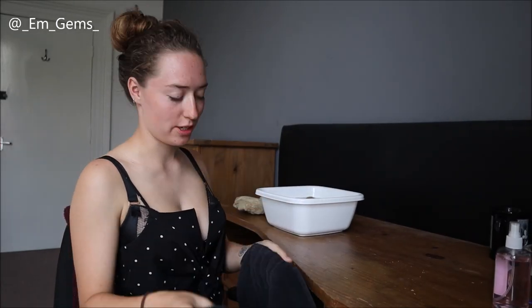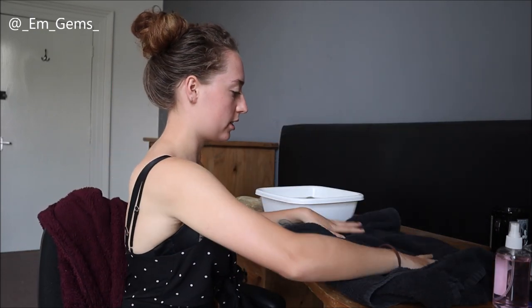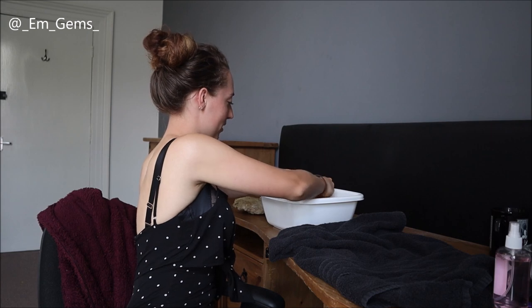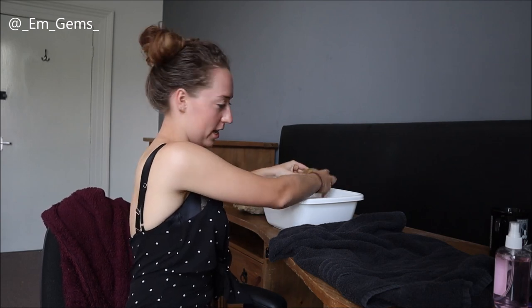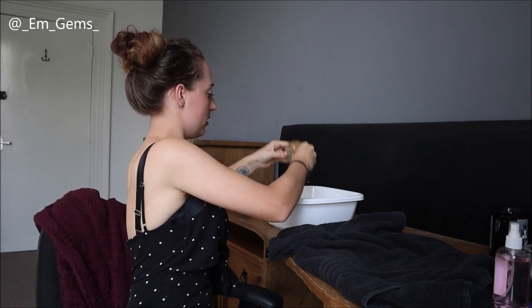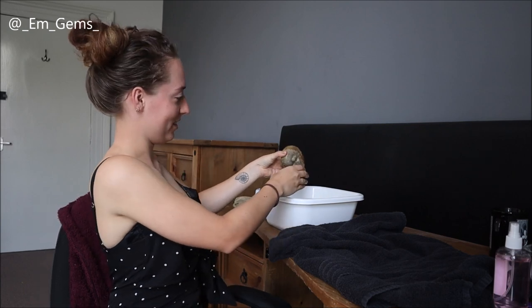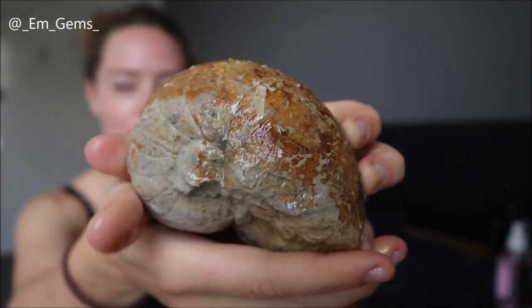This batch of fossils I've just soaked are now ready to be removed and towel dried. I've got my old towel folded a few times so the water doesn't ruin my wooden desk. I'll start with the nautiloid — it already looks so much better. I'll just sprinkle some water on; it might be worth rinsing them in clean water before you display them just to avoid the muddy water. I'm going to shake off the excess — it looks so much better. I haven't found many nautiloids before, and this one is quite special.